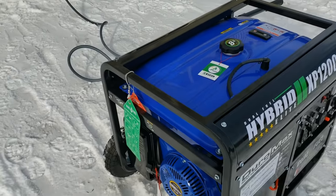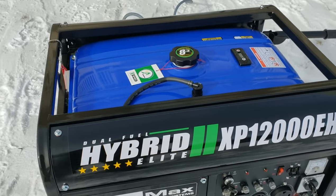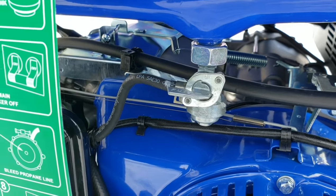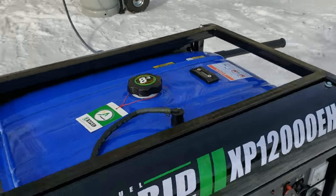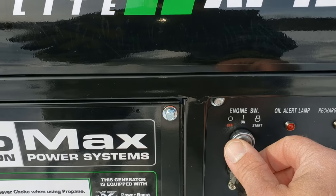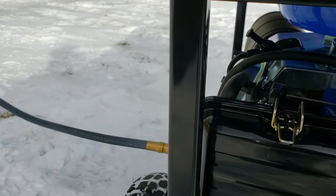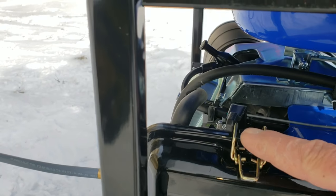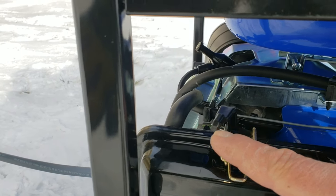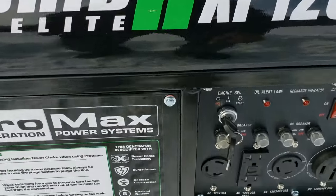With this generator, you don't choke it when running on propane. Make sure the gas line is off — which is right here, and that's in the off position. You can put gas in there as well. Make sure your choke, which is right here, is in the left or off position. You don't want to choke with propane according to the manual.